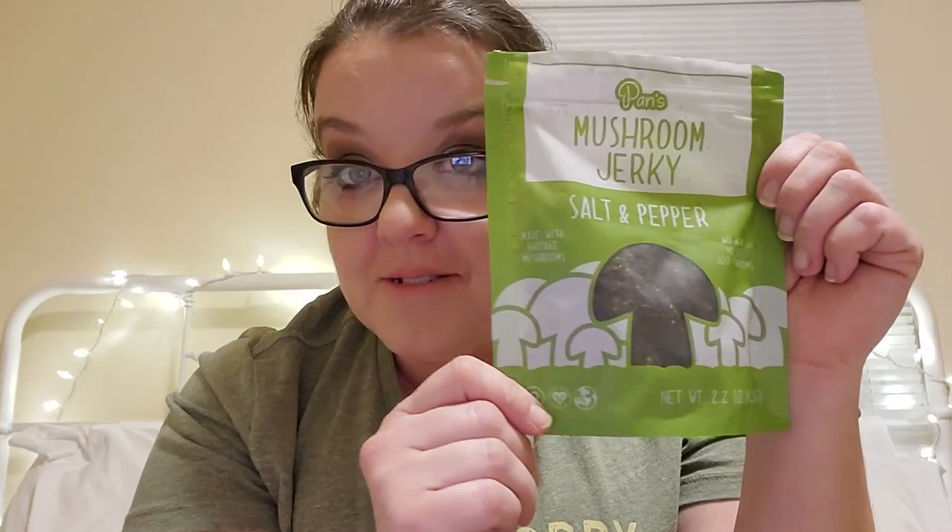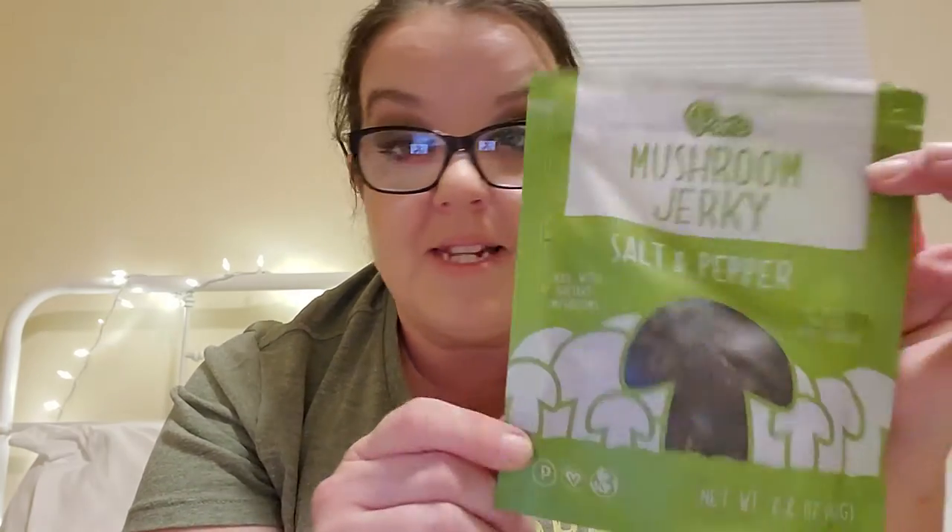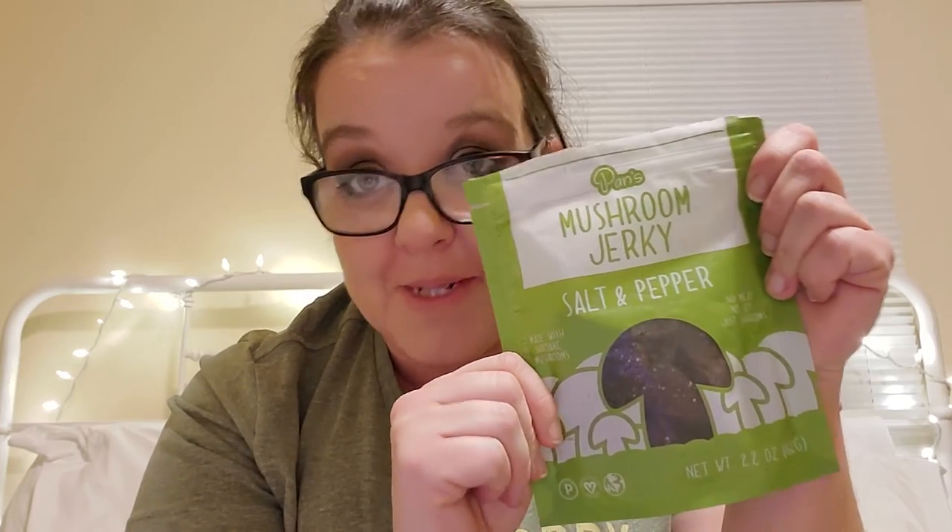It's just dried mushrooms and salt and pepper — most things you get, you can't read the ingredients on. This is my favorite flavor, so I'll probably eat the original one first and save this one for last. Pan's, you guys are rocking. I don't know who decided they were going to dehydrate some mushrooms and make jerky out of it, but kudos to you. Because I hate mushrooms and I love this stuff.